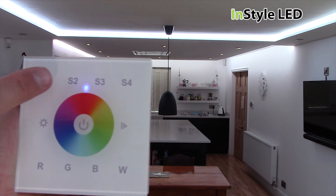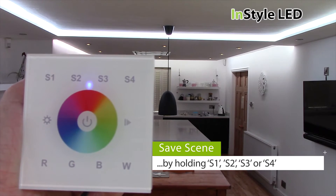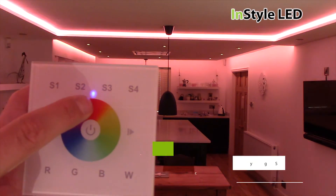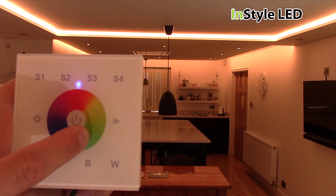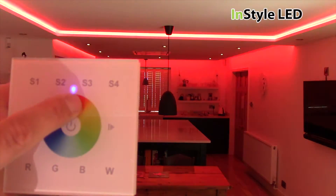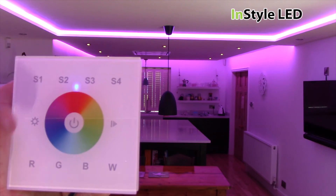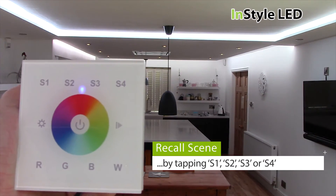Hold one of the four S buttons for 3 seconds to save a scene to that button. Click that S button again to replay that scene.